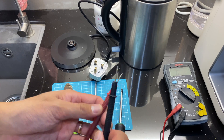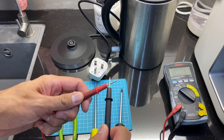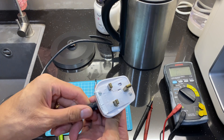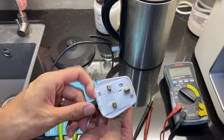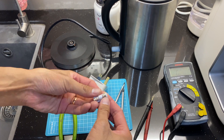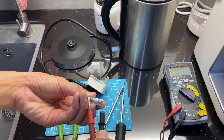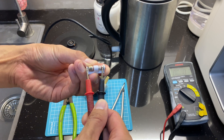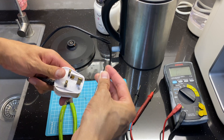It's set to check continuity, so if it's connected there's a short circuit I want to check. I want to check if the fuse is working — and yes, it works. So the fuse is working; it fits on one side.